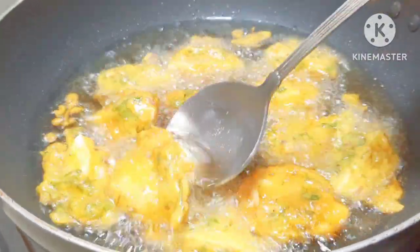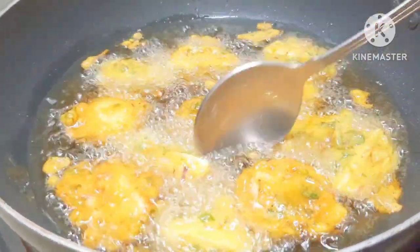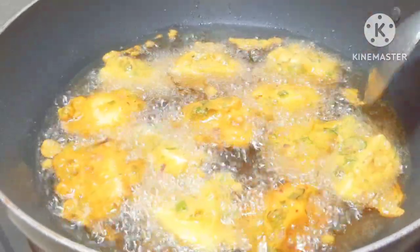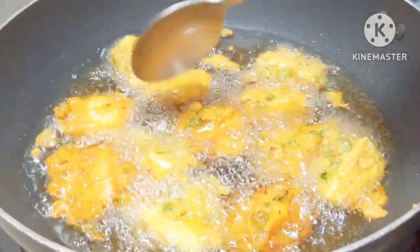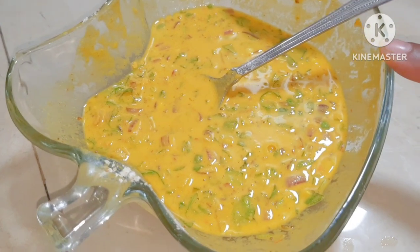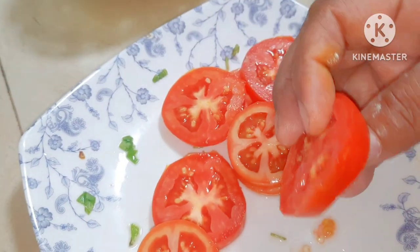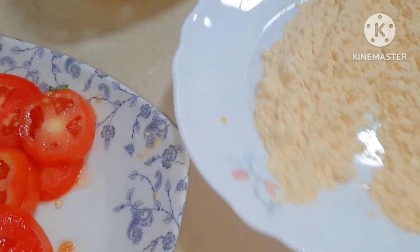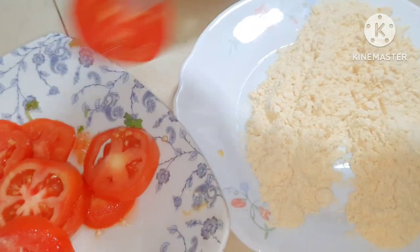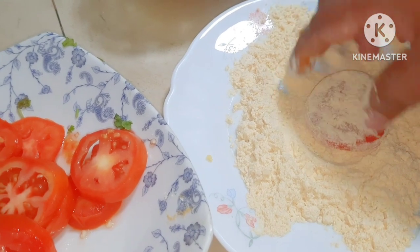Add the butter and work it into the dough. I will show you how to cut the dough. Now we will put it on the plate to form the base.